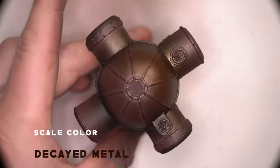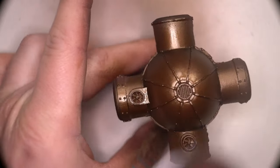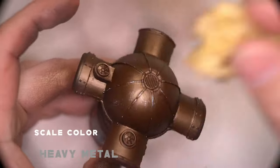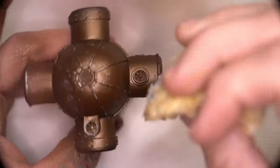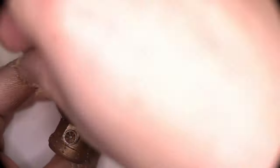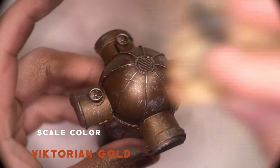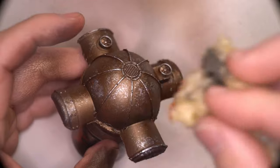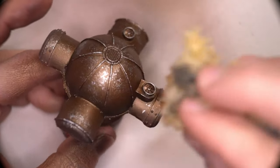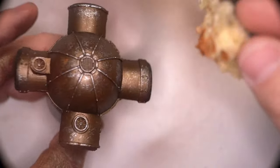Now we're just going to build up the metallics that are going to be cutting through the oil wash when the light catches them, starting with decayed metal. In the original artwork the silo seemed quite pitted with damage, so we're going to emulate some of that with a very bright silver, making sure we don't have too much paint on our sponge so we don't create big splotches. I also wanted to add in some rich brass pitting to give a little bit of variation to the surface. As soon as the oil wash is added over the top it's going to create some uniformity and homogeneity with all the layers happening underneath, so I wasn't too concerned about the variation in tone.